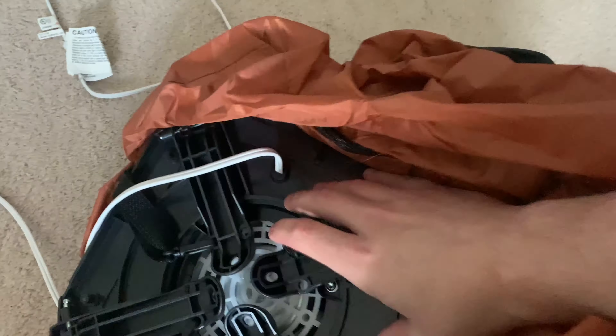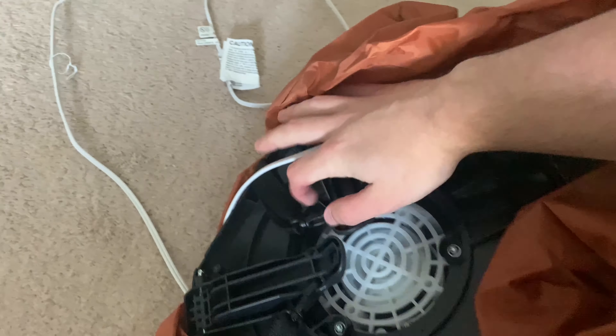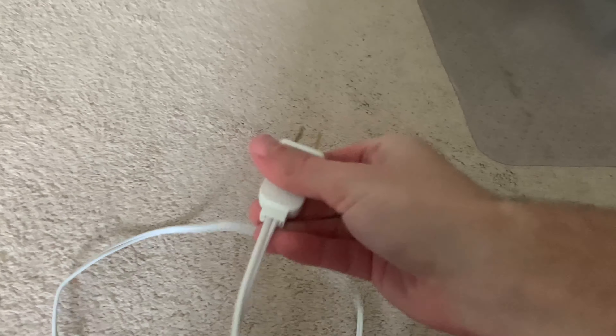Here's the inflatable itself. Here's the fan — it's a YF-80, with the foldable legs. Here's the new updated cord that they started using in 2021. Here's the zipper — it's already closed.